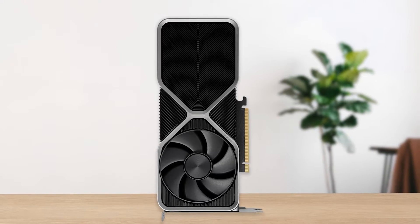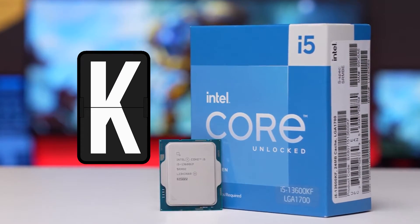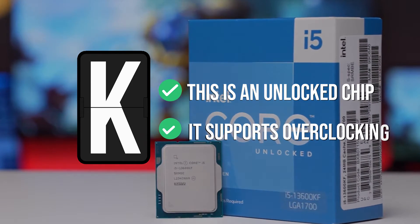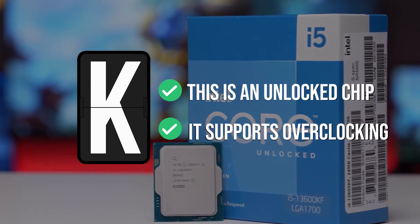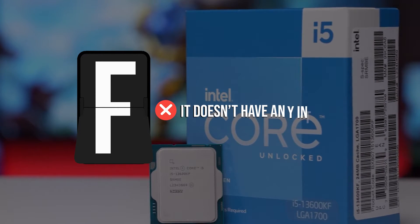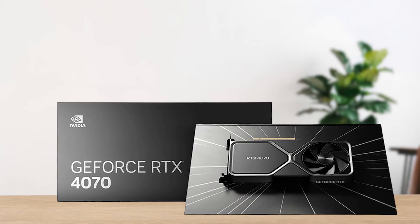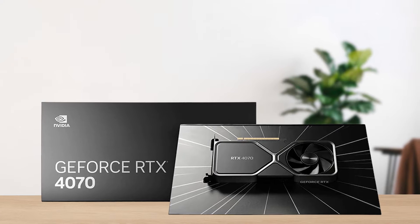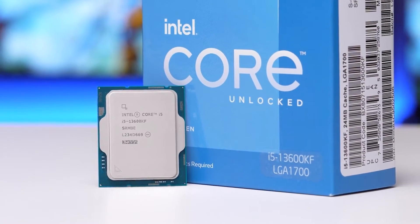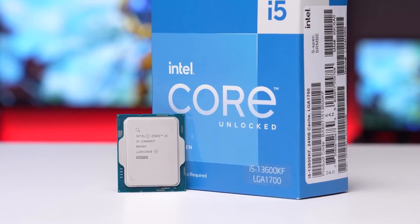Before we continue, it's important to know what KF means. The K indicates that this is an unlocked chip, meaning it supports overclocking for even better gaming performance. As for the F, that means it doesn't have any integrated graphics, which is irrelevant since you'll be pairing the CPU with a dedicated GPU like the RTX 4070. The lack of an iGPU also means that it has a cheaper price than the standard version.